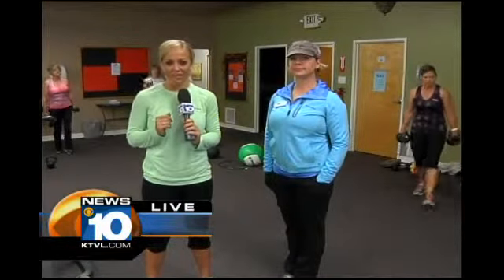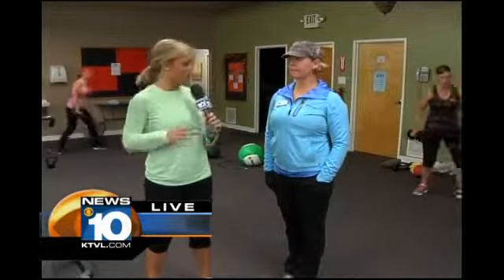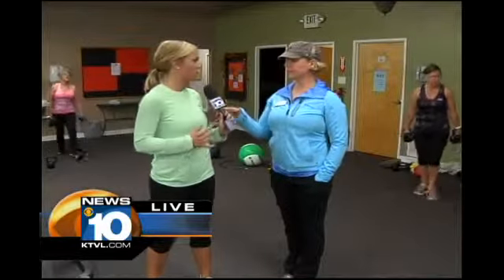From Newtown, Molly Schroder is there. Hey, Molly. I'm here, and we're going to be talking about the Fit Camp here at the Women's Fitness Company. I'm going to be going through some of these workouts. Now, Tina, I'm going to pass this over to you — tell me what I'm going to be doing first.